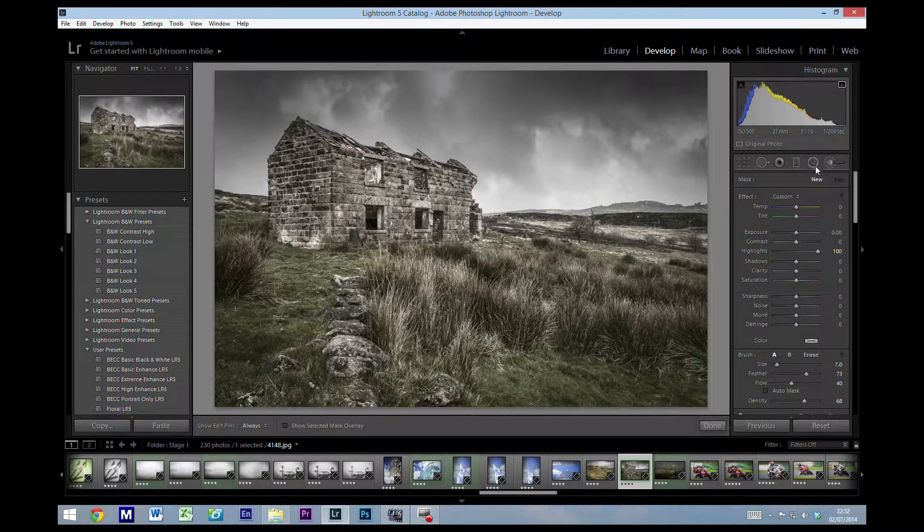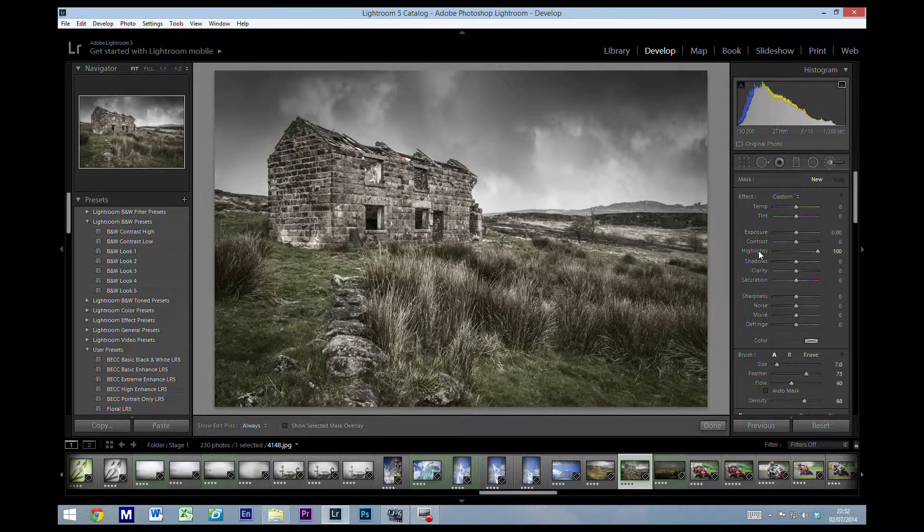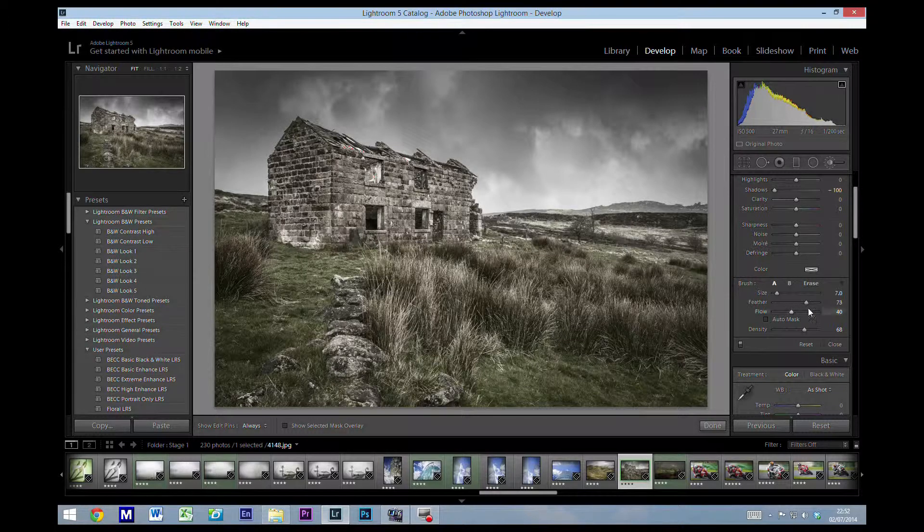I've got this image here, and all we're going to do is select the brush tool. If you've got any settings and you want them reset, just double-click the word 'effect' at the top to zero them all back out. For burning — making the shadows darker — grab the shadow slider and drop it down to minus 100.